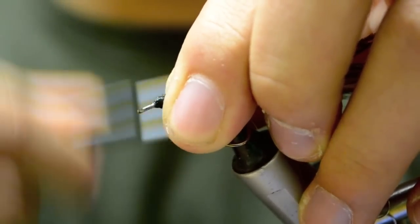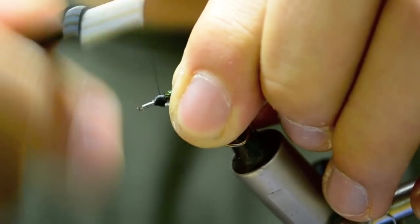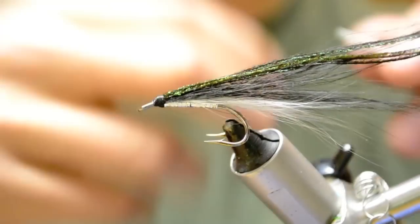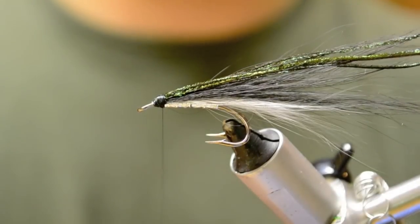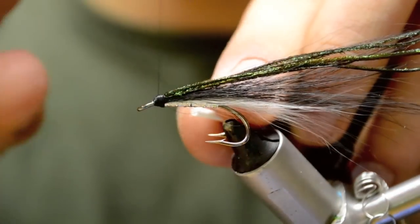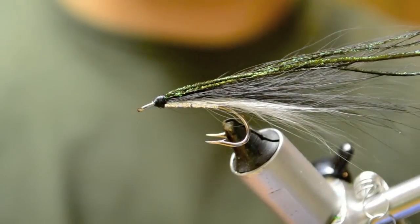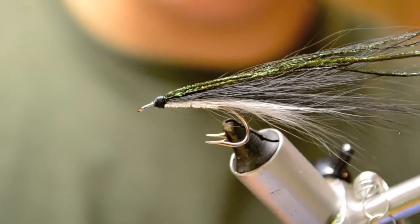Now we're going to build the head of the fly. This collie dog is slippery so we want to slowly build up the head. Once we've done so, we can pick up the wing, give it out, and we're going to whip finish. Clip off our thread. Going to finish with sallier — two coats of that.